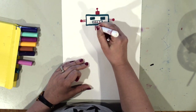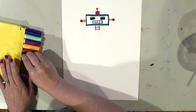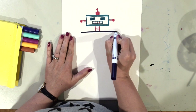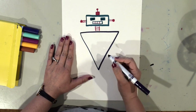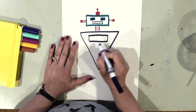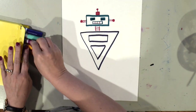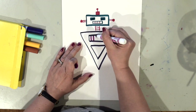Here's his neck. Now I'm going to do the body next. I've chosen another color and I'm going to make my robot have a big triangle shape body, then I'm going to add some details on my robot.